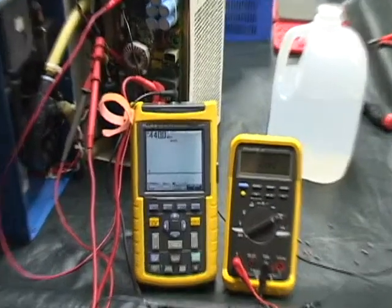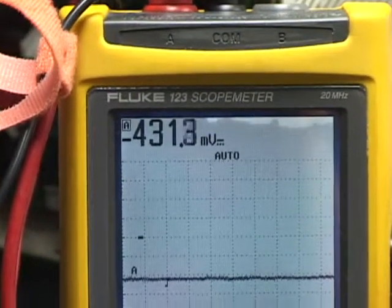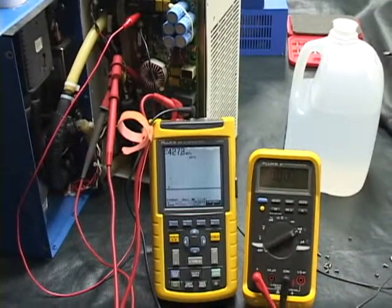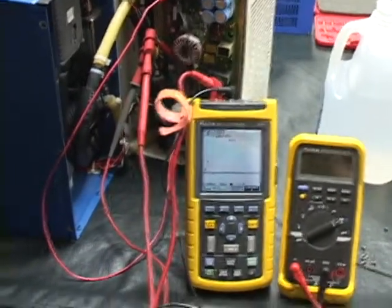Here is the Thermotech power supply showing voltage and current. Right now it's showing 2 milliamps and 431 millivolts because the TECs are actually generating electricity from the temperature differential that already exists in the TECs.